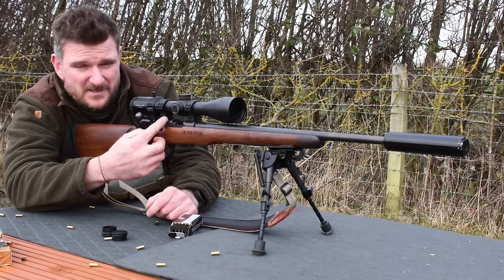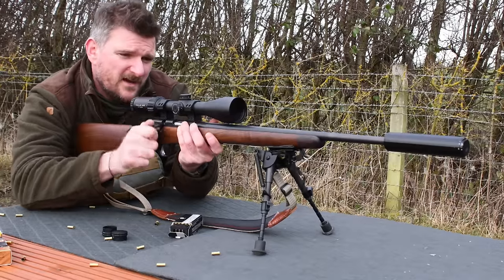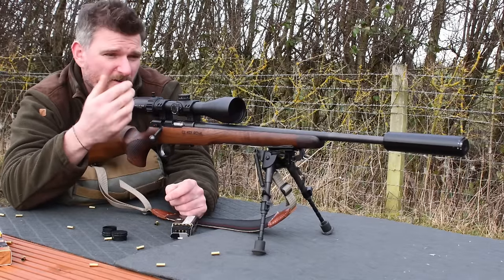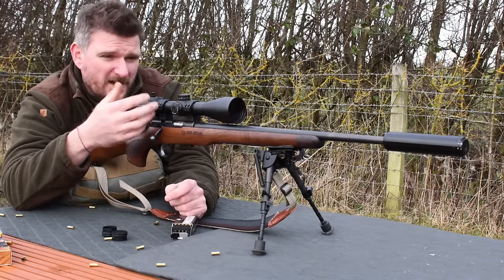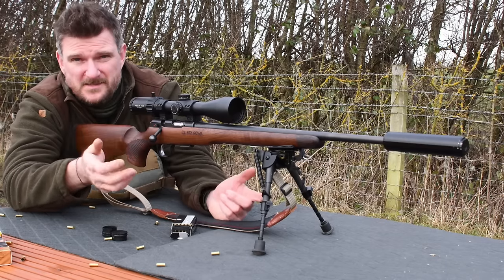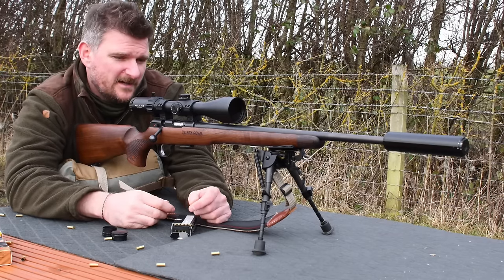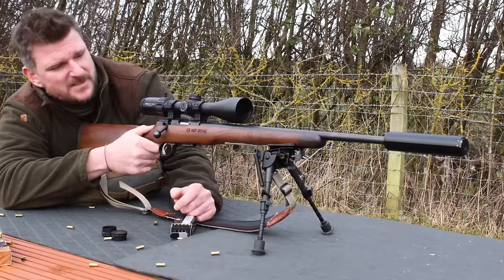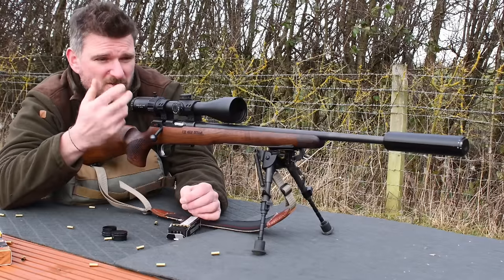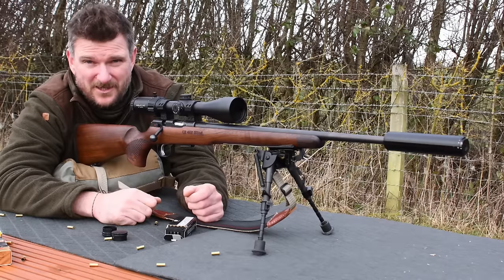The top of the action uses an 11mm dovetail so you can pretty much use any standard rings you want, and that allows you to put a night vision scope or a regular daylight optic on it in either 1 inch, 25.4mm, 30mm, or even 34mm rings if you want to go for a large tube scope giving you extreme long range capability. I'm just using this with an Element Optics Helix HD 2-12 scope today, which I think suits rimfires — certainly .22 rimfires — absolutely perfectly.